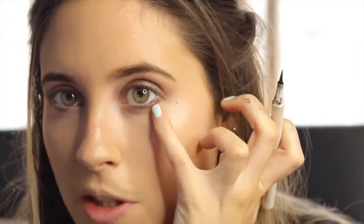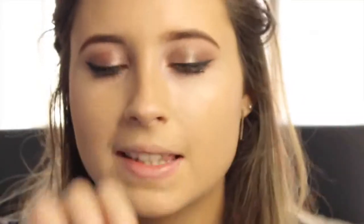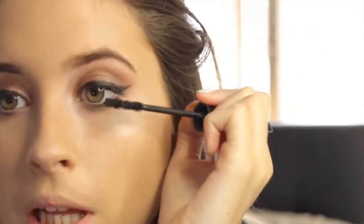The next thing I'm going to do is create that nice flick. To do this I'm going to be using the magic liner from Topshop and I'm going to dip it into my Illamasqua gel — which is my favourite thing to do because I like the combination of the gel and the tip, it's amazing. So I'm just going to follow the bottom lash line up to create that flick. Then I take my Barry M Lash Vegas mascara and I'm just going to apply this to my lashes.